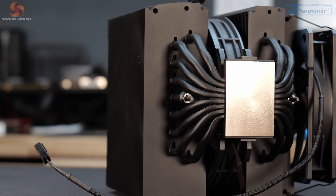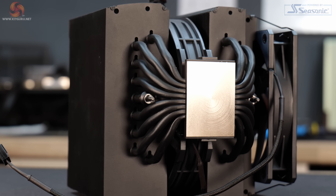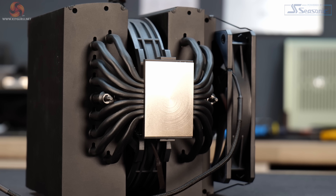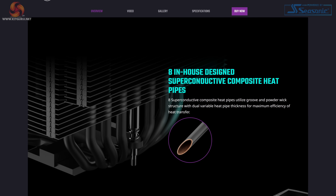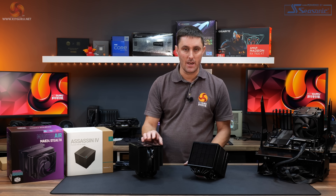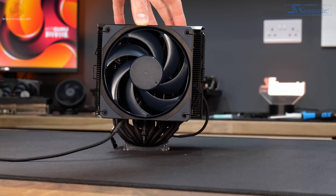There's also an optional third fan bracket included with the Assassin 4. The MA824 Stealth has slightly higher specifications in some areas. It has 8 superconductive composite heat pipes — a new design by Cooler Master. The internal texture of the heat pipe differs between the bottom and top section: a fine texture on the bottom evaporator side and a more coarse texture on the top condenser side, all to improve thermal performance.